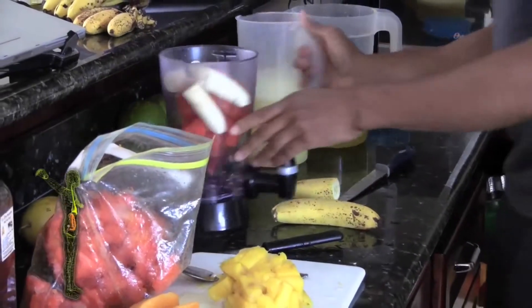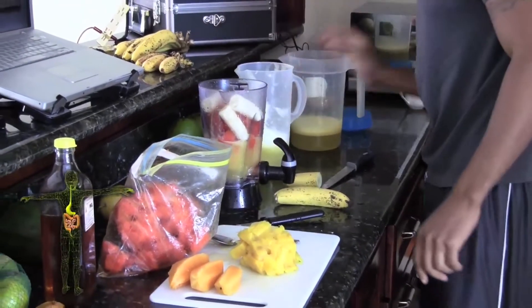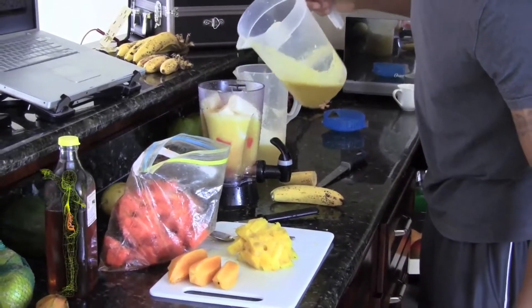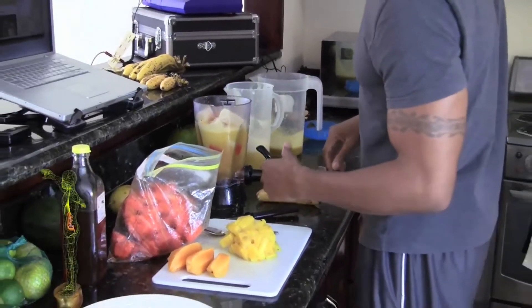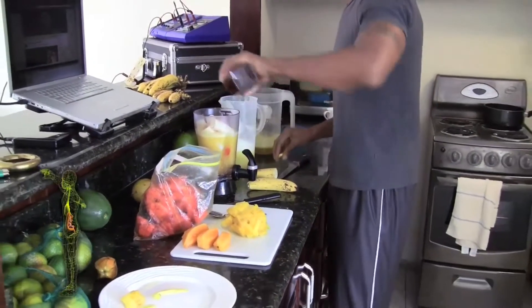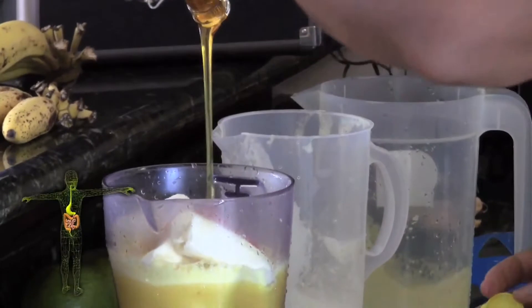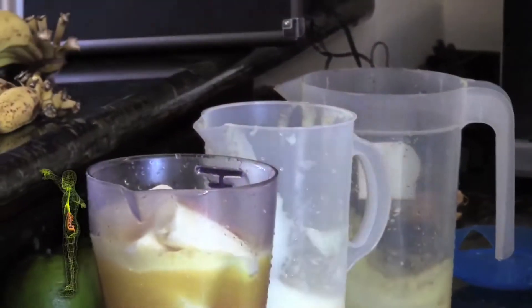Instead of using water, we're going to use this pineapple juice, and this is what really gives it the kick because you're not using ice so it doesn't dilute it, and you're not using tons of water. So this is kind of like flavored pineapple water. We're going to add some honey — sweeten it to your liking.